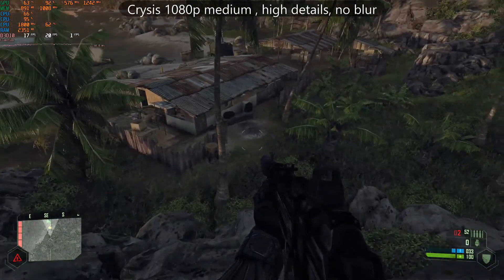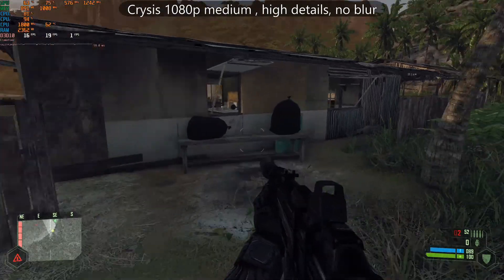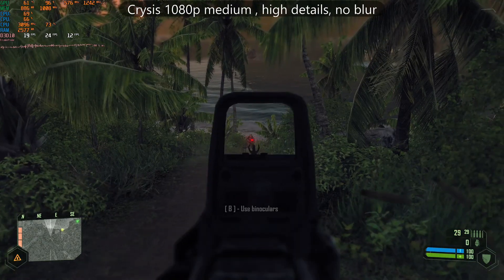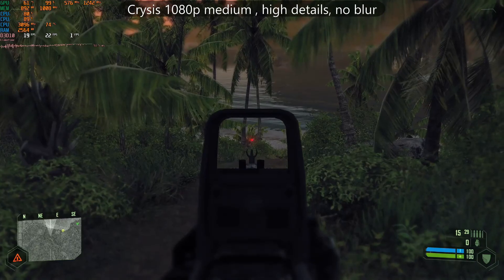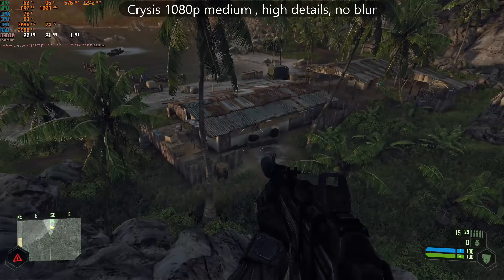Crysis is always tough, and at 1.8GHz at 1080p we're still struggling to get a decent frame rate, although it is way better than Pentium 4 at 4.3GHz. At 3.1GHz, the GPU sees even more utilization, showing that at lower speeds the CPU is still a bottleneck.